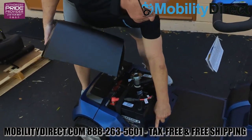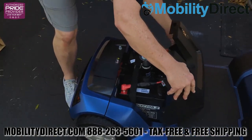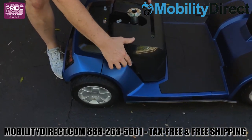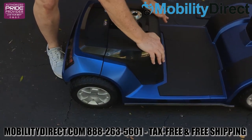Then just reattach the battery shroud cover. You'll notice there are two tabs on the front of the cover and two holes on the floorboard. We recommend putting those tabs in the holes first and then tilting the shroud cover back to connect it nice and easily. It might take a few times — don't get too frustrated. After doing it a few times, it should be a breeze.